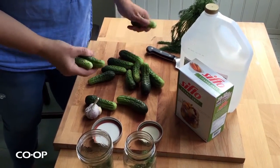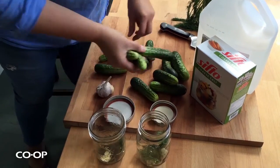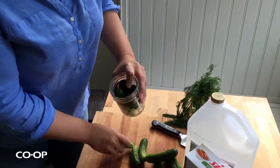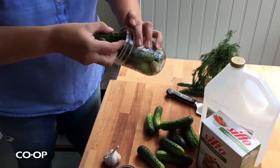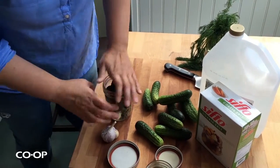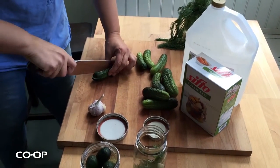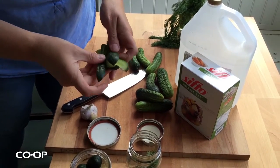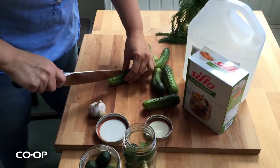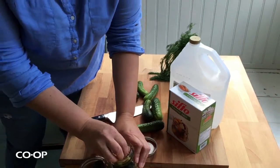Starting with your bigger ones — the really big ones I'm going to cut into spears. If you want to do whole dills, just pack them as tightly into the jars as you can, and with the smaller ones you can tuck them into the empty spaces. They're going to shrink a little bit so you can really pack them in there. For the spears, just cut them into quarters lengthwise, and if you keep them together when you put them in they'll stay a little bit more crunchy.